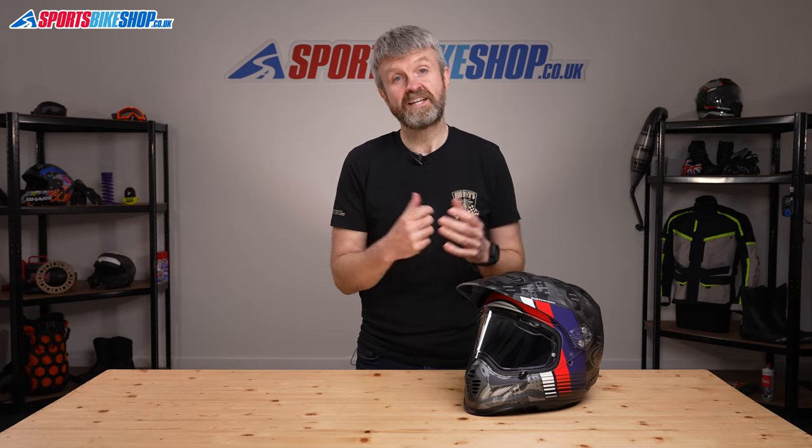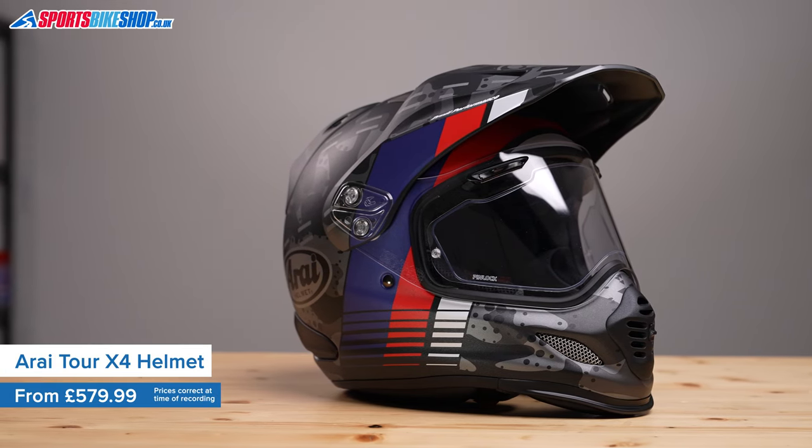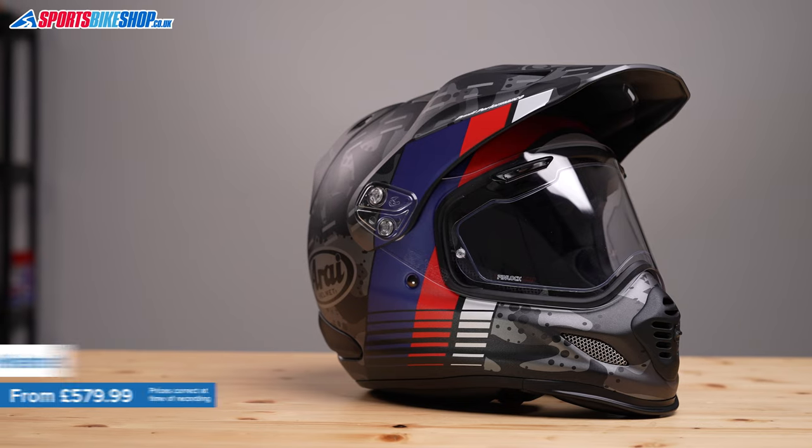This is the most recent version of Arai's adventure helmet. It's been in their range for nine years already, but it's still going strong and it continues to make a lot of riders very satisfied. Some of those riders are on their second or even their third Tourcross 4, which shows it has a very loyal following.